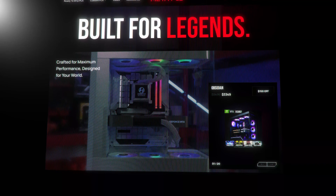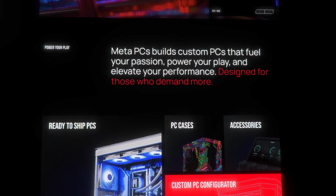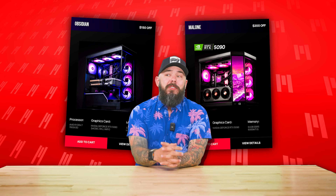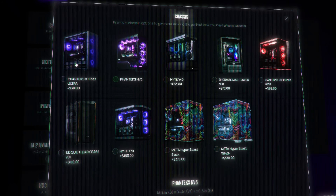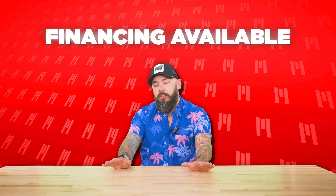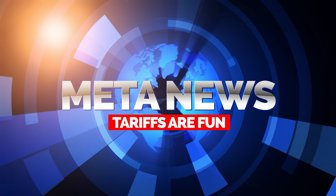Guys, metapc.com — go to the website. If you're looking for a new PC, we've got 50-series GPUs in stock, ready to ship systems that can go out to you the very next business day. If you want to do a custom build, that's what the configurator is for — you can pick all the parts. We've got financing too, so go to metapc.com if you are looking for a new PC or know someone who is. Why not MetaPCs?